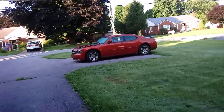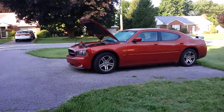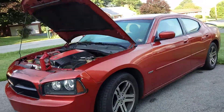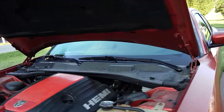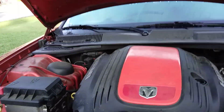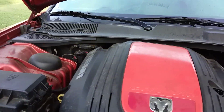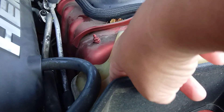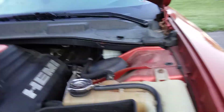Hey, Creative Percy here, a little outside my norm. I love my 2006 Dodge Charger Daytona, so this morning I'm doing a little fluid check. Over here is the minimum cold line for your antifreeze.